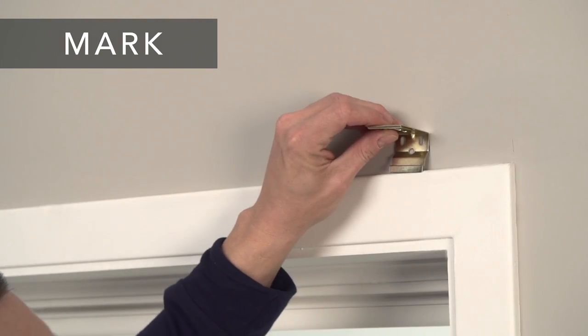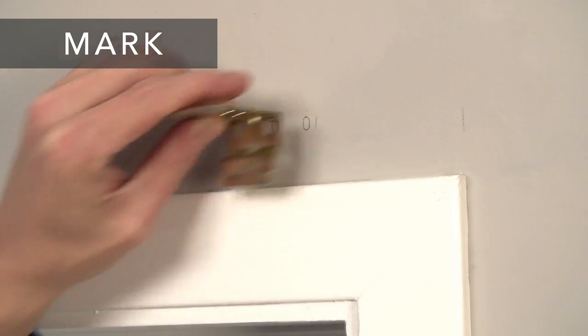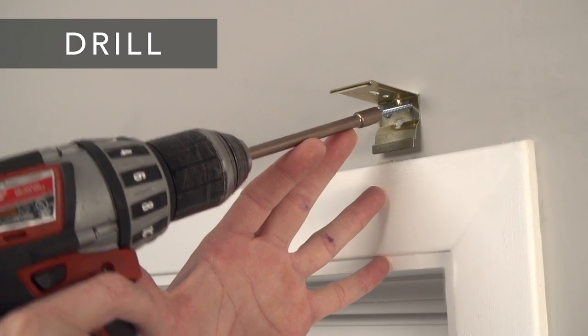Next, hold each bracket in place and mark the screw locations. Drill holes for the screws with a 1/16th inch drill bit and screw the bracket securely into place.